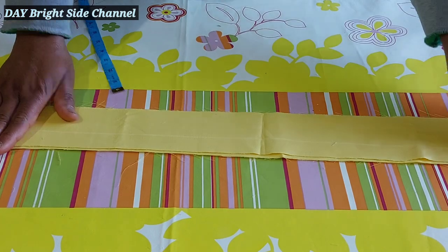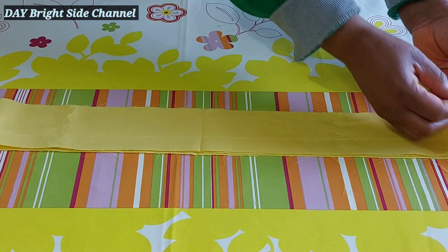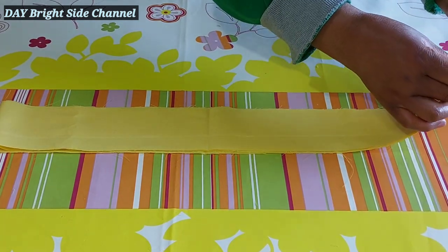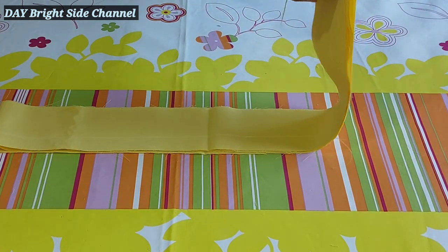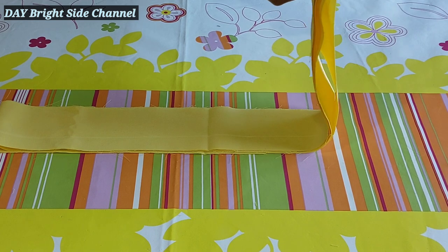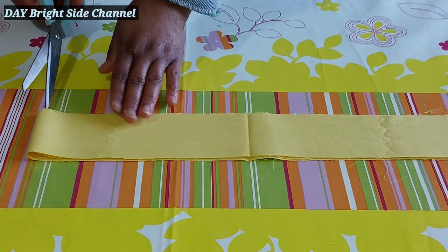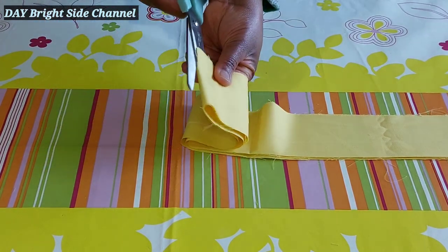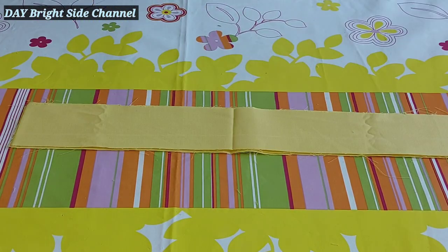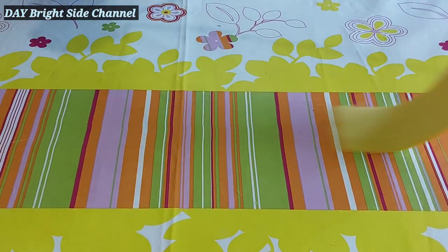What I have here is 23 and a half. The cross belt depends on the measurement of the person you took her measurement from. This person's cross belt length was 22 inches — it's not compulsory you cut it at 22 inches. You cut it according to the person's length. This is 23 and a half plus the seam allowance.